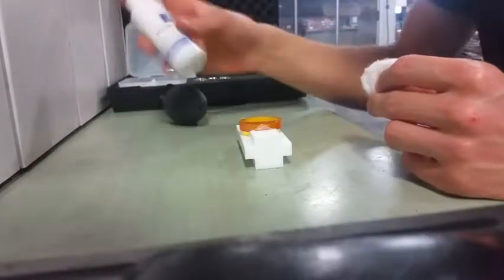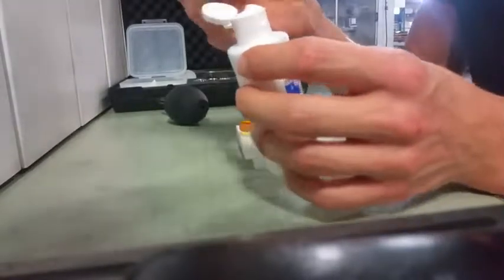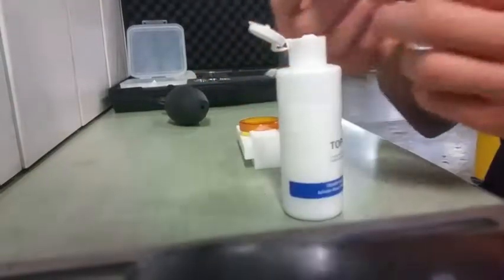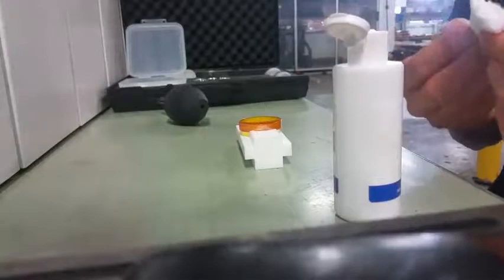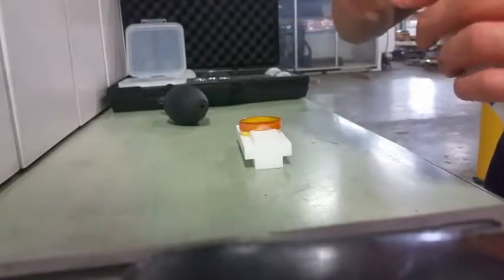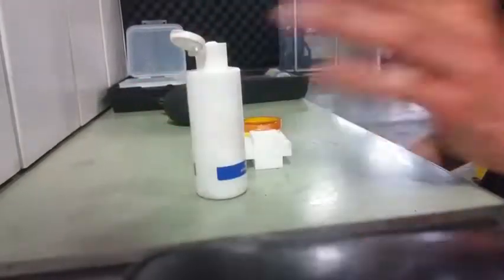Grab your Topol tube and shake it well. If you have some Topol already on the cup, just wipe it down — because once you close the bottle and then open it again, all that liquid will become dust over time and you'll just have dust everywhere. Before closing your Topol tube bottle, always wipe it down. It will save you time next time.